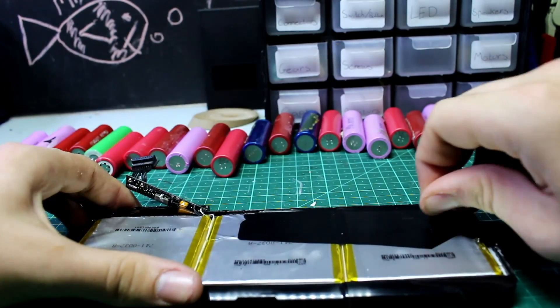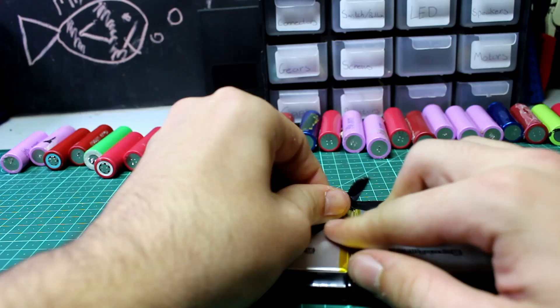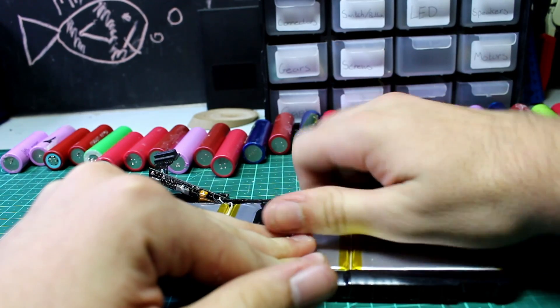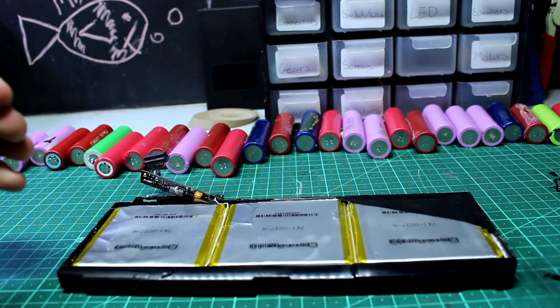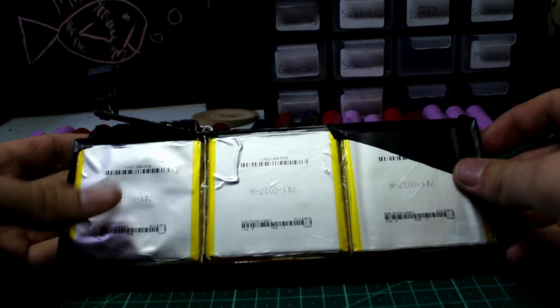For a written-up version with more details and links to the lithium charger I used, check the link in the description. If you want to find a use for your batteries, check out this video where I use them to make photography and video lights, or subscribe for more. Thanks so much for watching.